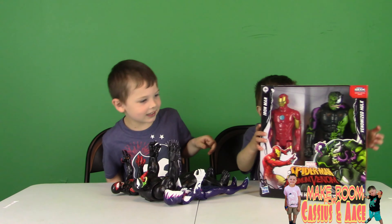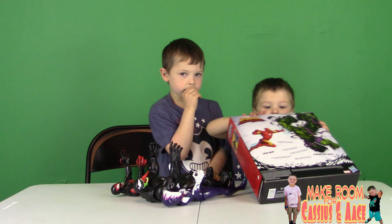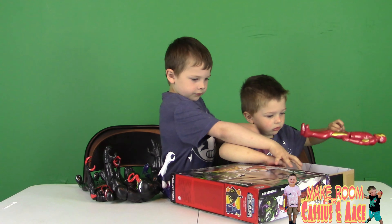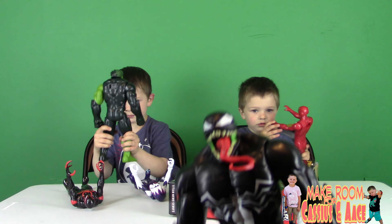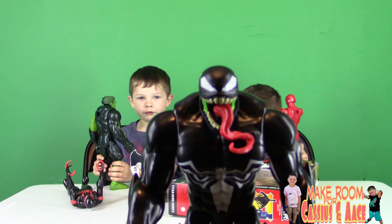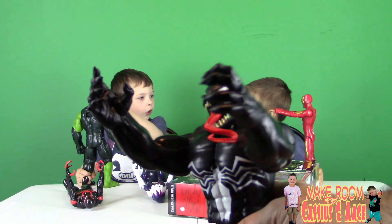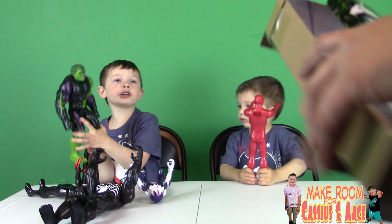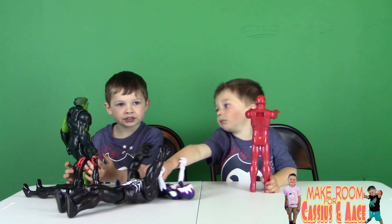Whoa — apparently the Hulk's been Venomized too! Show everybody what these look like — check out that Venom, great detail, and there's those cool hands again. He's got the Hulk too, coming in circles, and they're red. Somehow Iron Man is worked into this storyline too — I think it's a new animated series.